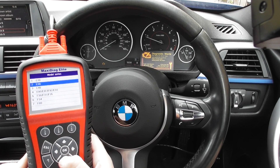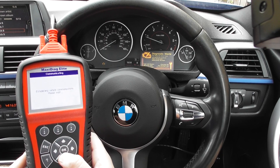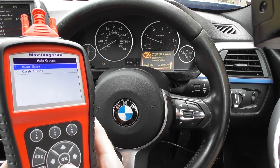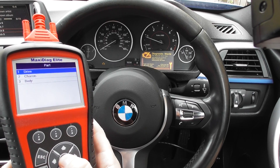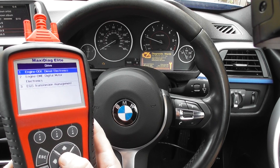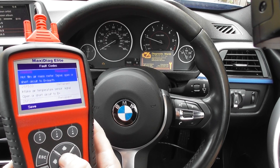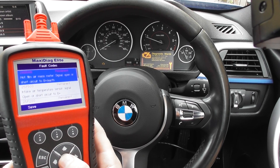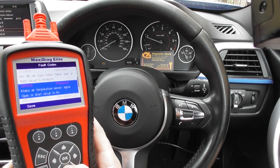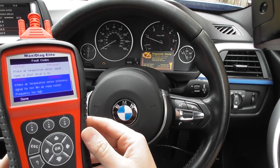It covers a wide range of BMWs. We select our vehicle, click into the DDE — the engine diesel electronics — and it gives us the option to read the codes. The first code is 28D600 hot film air mass meter, then 25F500 intake air temperature and 25F200 intake air temperature, all relating to the mass air flow meter.